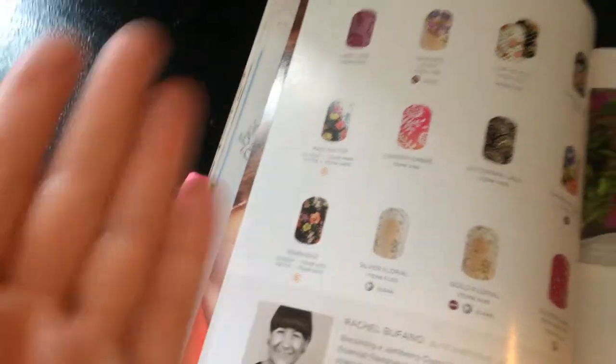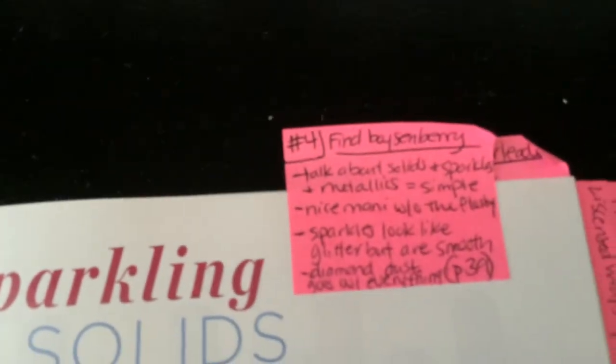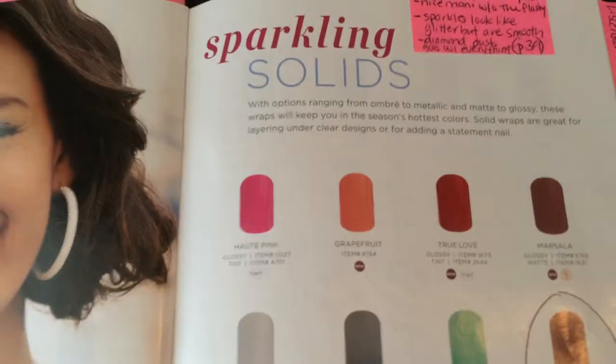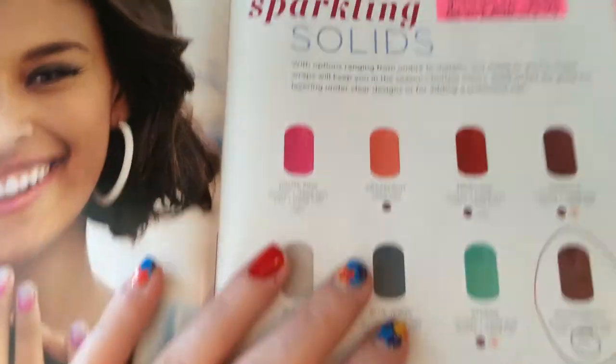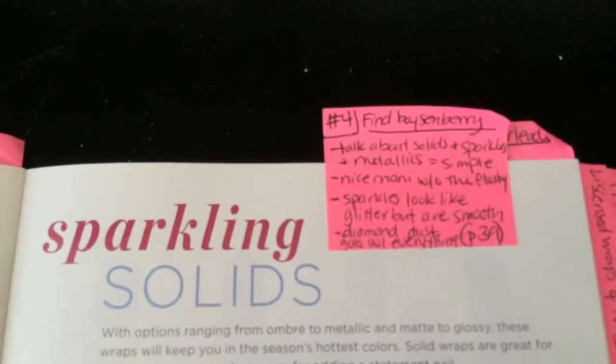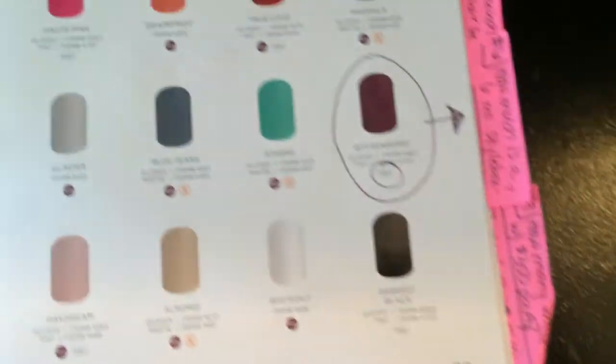Notice that I have this going in order so they're not flipping back and forth — it's start from the beginning and go to the end. Number four: find Boysenberry. They're going to flip all the way to page 39, and I want them to do that because I want them to be seeing the different options. The first person to find it gets a ticket.